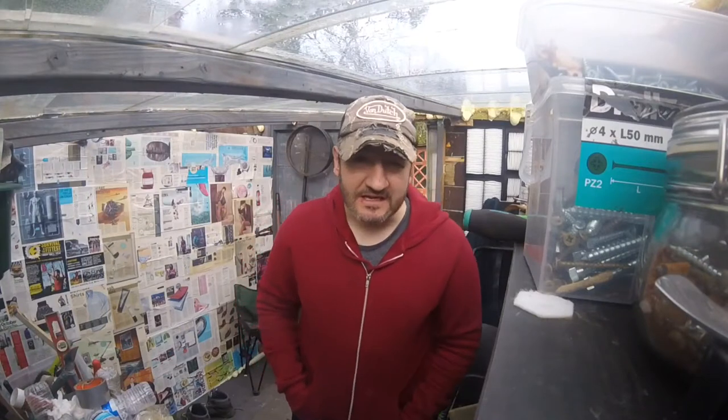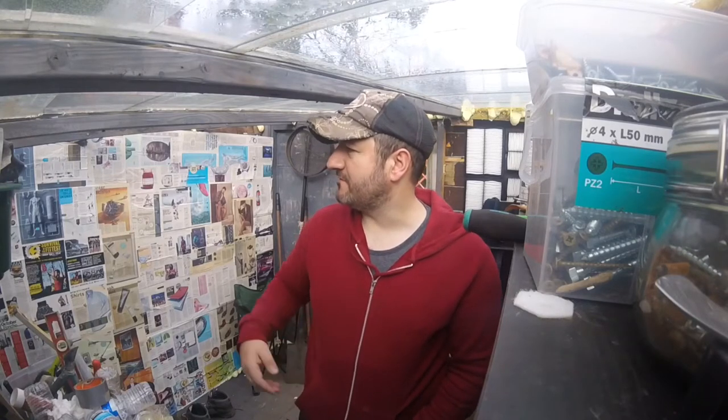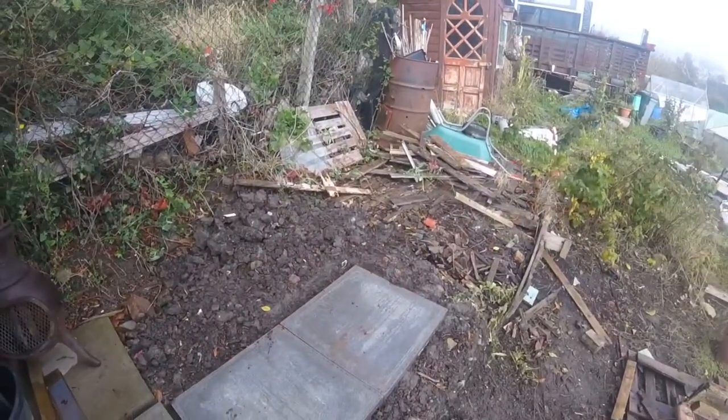Hi folks, how are we doing? It's Sunday, we're here at the allotment again, just making a cup of coffee. Today's plan — it depends really on the weather. I'll show you what I've got planned to do with the seating area. But if it rains, I'll probably end up spending some time here in the shed, finishing off the wall and doing a bit of painting. So today's plan is the new seating area. In the last video I showed you where the decking was and where we had the pallet sofa.